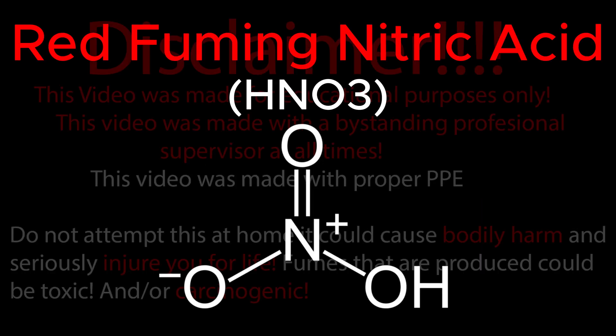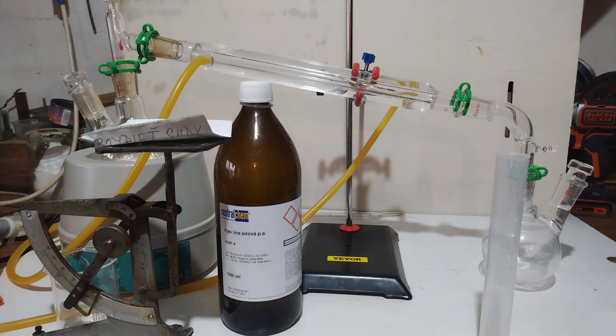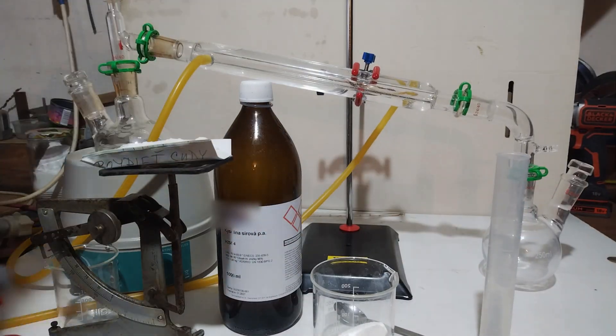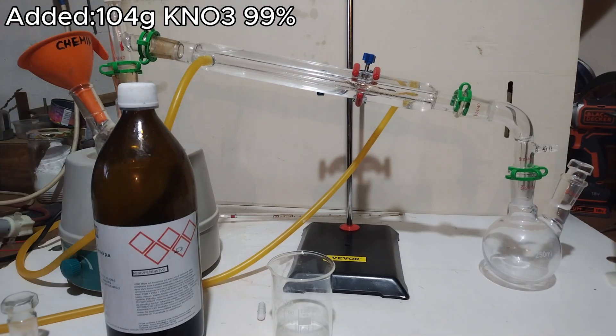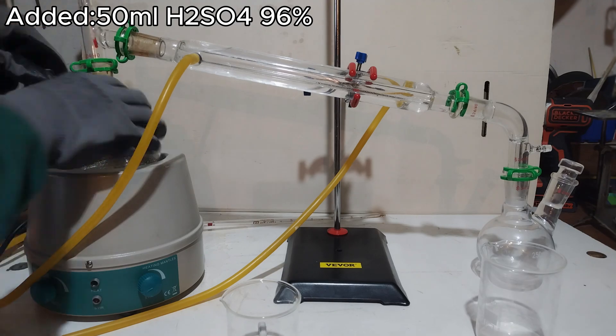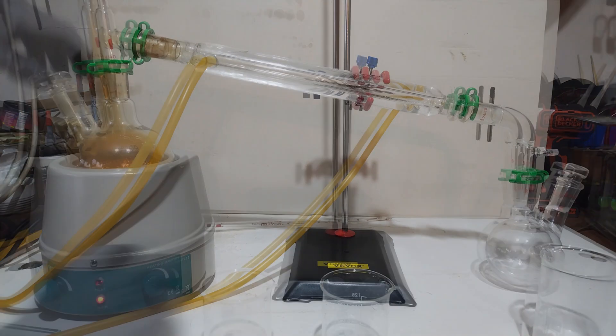Today, we'll be making some fuming nitric acid. Disclaimer, this video was made for educational purposes only. To make nitric acid, you need sulfuric acid and a nitrated salt. It doesn't matter which one you use, as long as you adjust the ratios accordingly. I use potassium nitrate, KNO3, with 99% purity and 96% sulfuric acid.